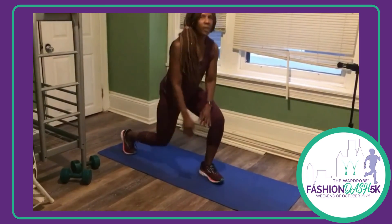That's our three exercises this week for strength training. Thanks, have a good run.